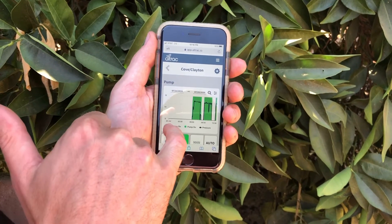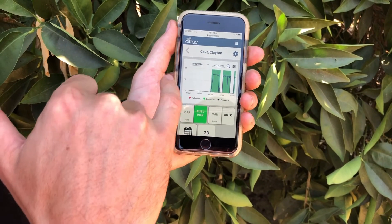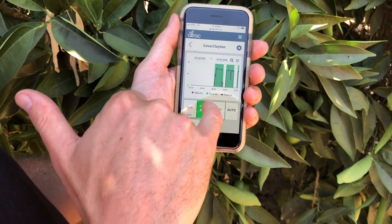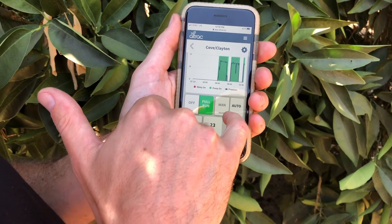If you click into the device to see details, you can see a historical view. Green means it's running; if it was red, it means that it should be running but it's not running. And that black line is the pressure, so you can see historical pressure in PSI.